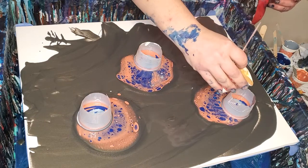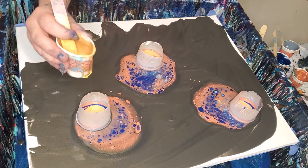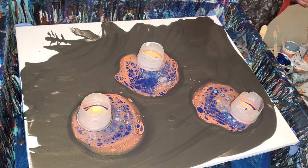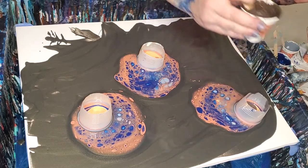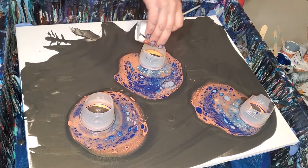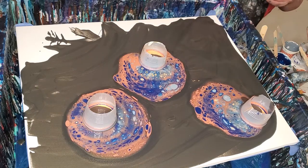I have to stir these a little bit because I let them sit. And then we've got some gold. This is some raw sienna, or umber — one of the two, but I can't remember. I always get those confused. And this one is some turquoise.